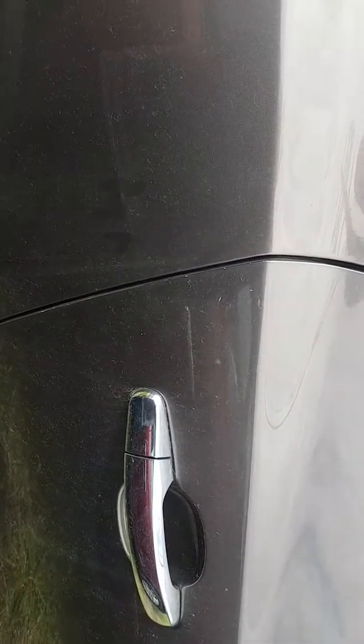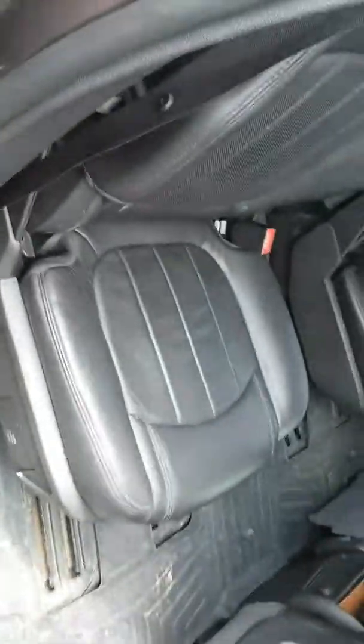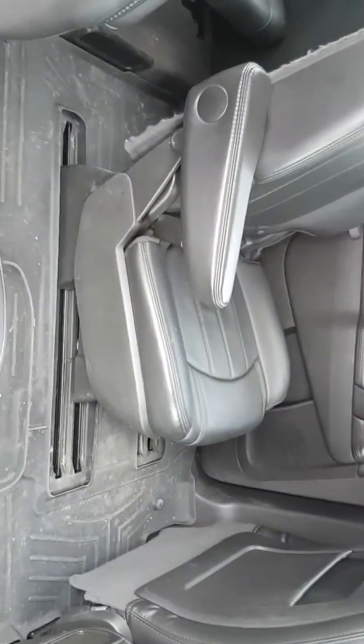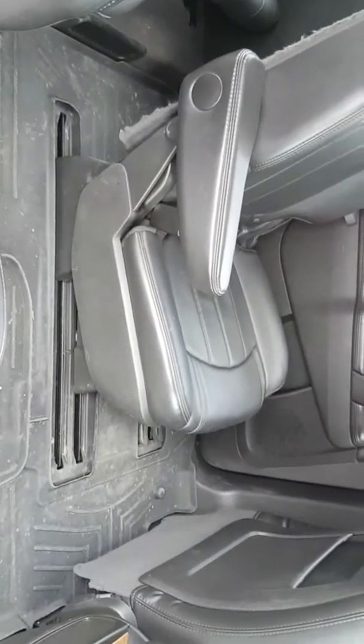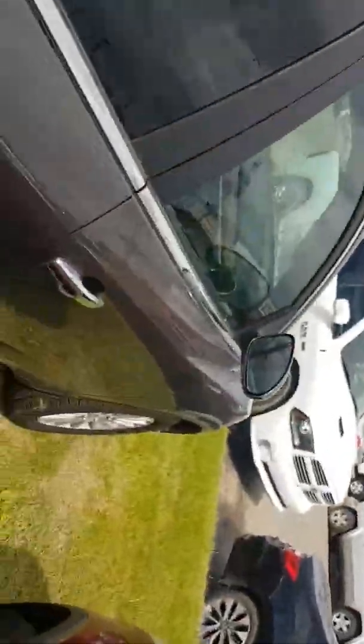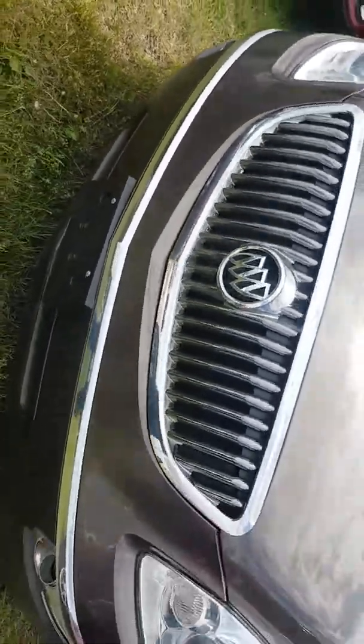It's got a power tailgate. That's the back end of it — it's the three-row obviously. You know, like I mentioned, it is five years old. As you can see, people had put some stuff in there that rubbed against the side, but I think it's in pretty good shape for the year.